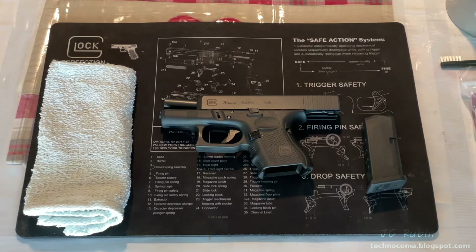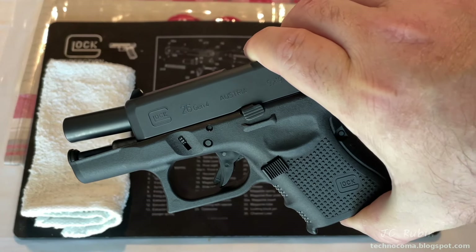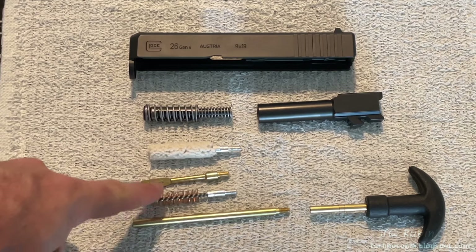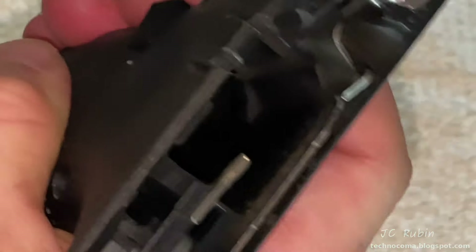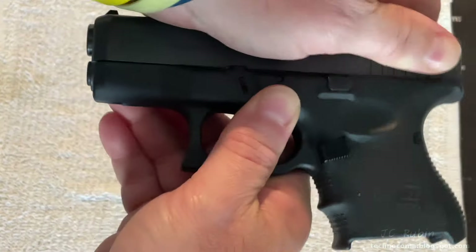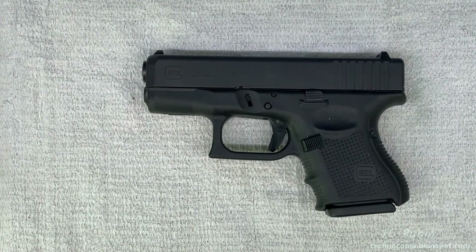In a previous video we disassembled this Glock 26 Gen 4 9mm for cleaning and inspection. That was disassembled to the extent one would for a standard cleaning. The receiver was also cleaned and oiled, including in and around the trigger assembly and the magazine. No further disassembly of the receiver was conducted then, but we've been asked to do so, so we're making another video dealing with the disassembly, cleaning, and reassembly of the components in the receiver.